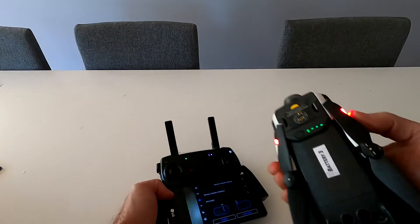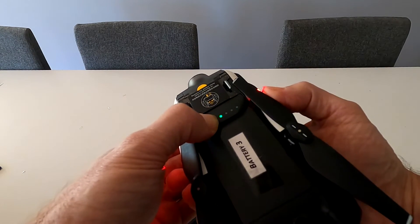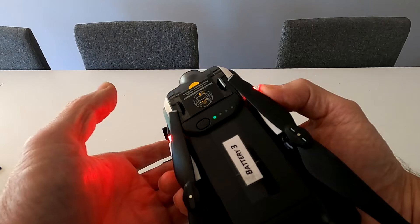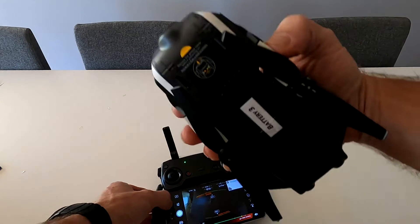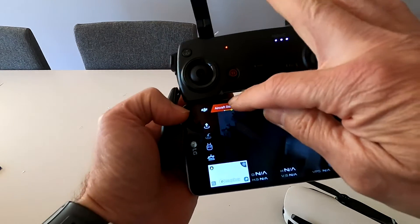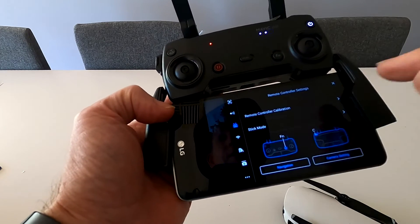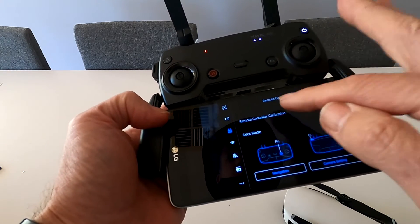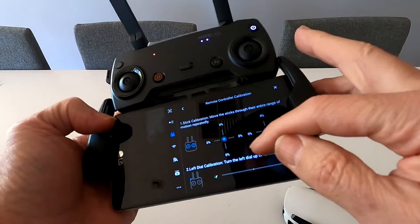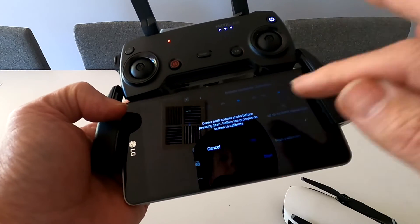So we'll do that — force this off. The aircraft is now off. Go into the three dots, press that, go down to remote controller calibration. You can see the calibration option there. Press calibrate, press start.